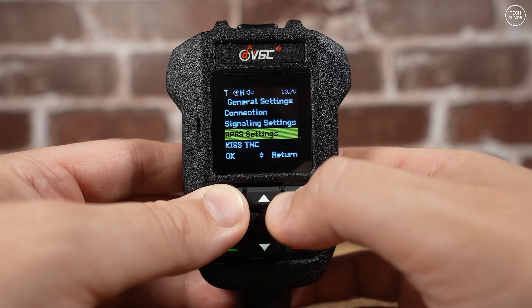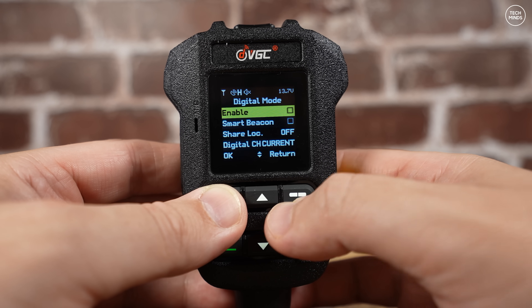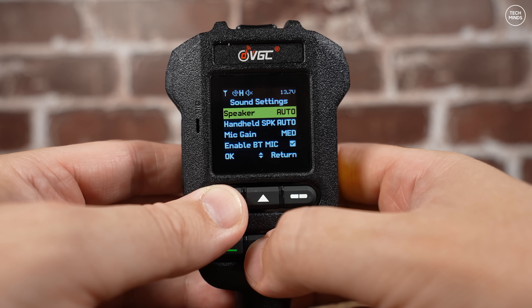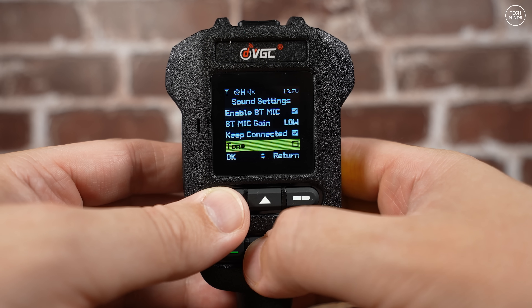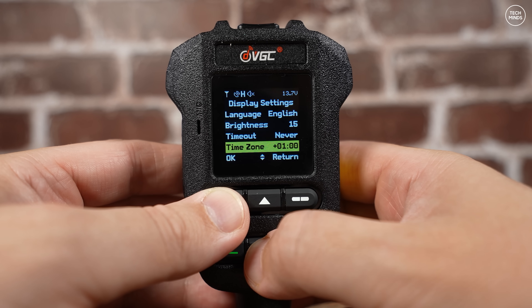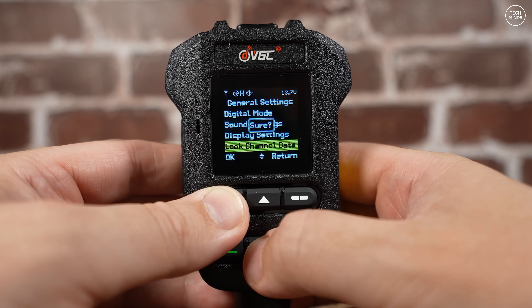The N7600 has a built-in GPS receiver, and with the radio indoors it manages a GPS lock fairly quickly. The GPS is used for its built-in APRS features, which can be configured directly on the radio via the microphone. Using the companion application on the mobile device does make things easier, so let's take a look at that now.